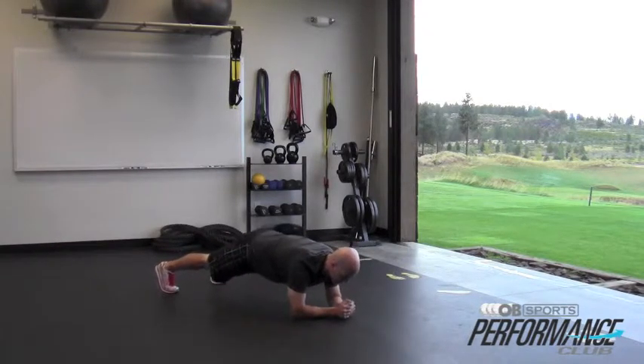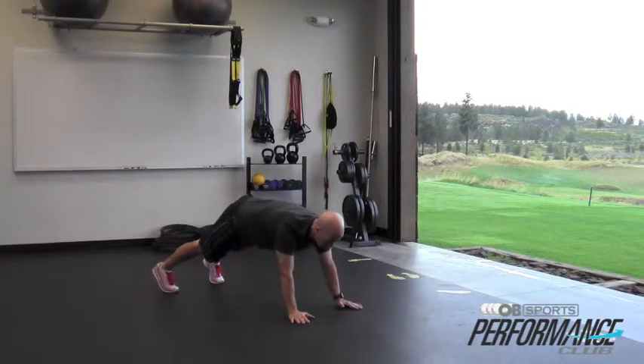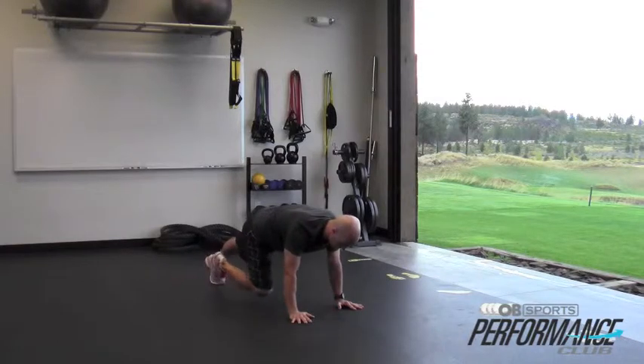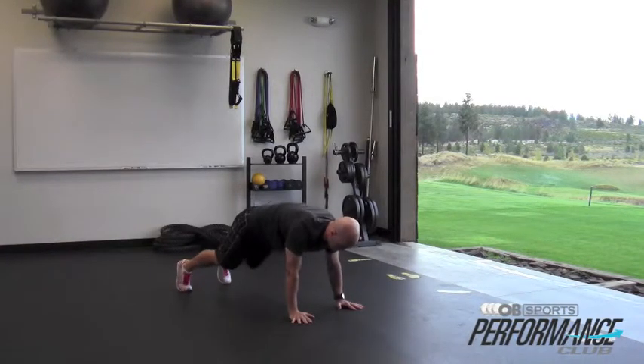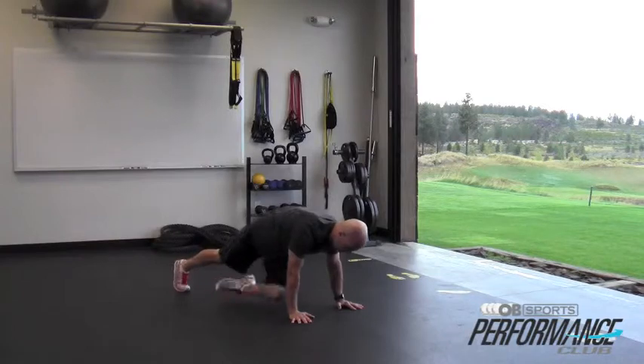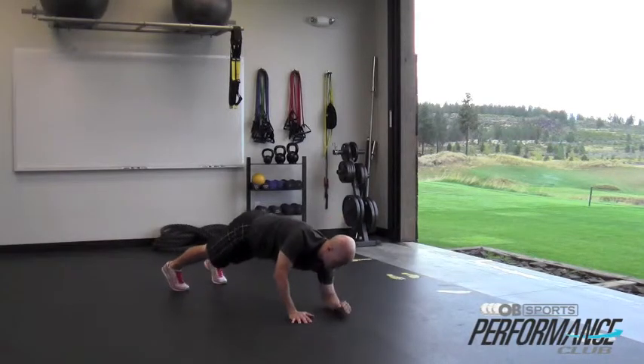I'm going to come back down to my forearm plank, find my abs again. Now I'm going to drive back up. Now I'm going to do upper body stability, lower body mobility. I'm going to bring one knee in and drive it to the opposite side, doing a few of these on each side. Exhale as I knee drive, pulling those abs up into my spine and then back down.